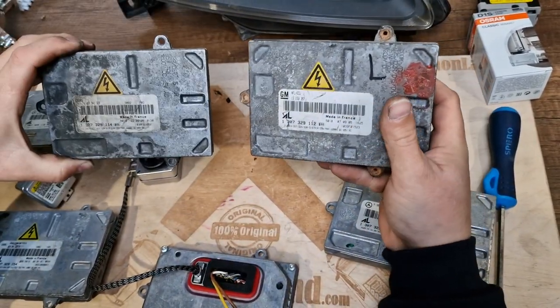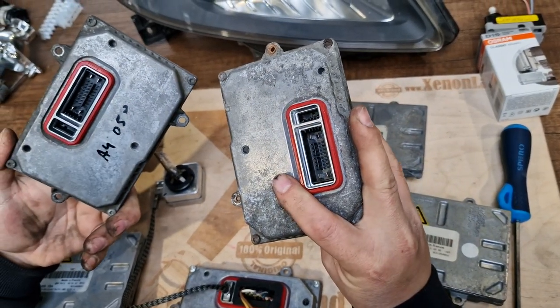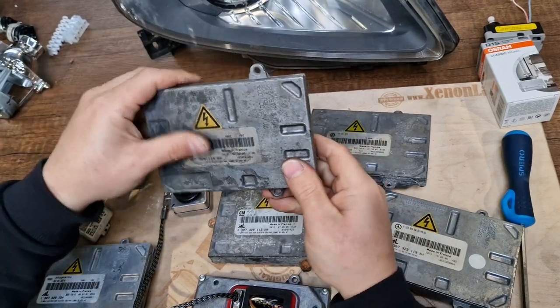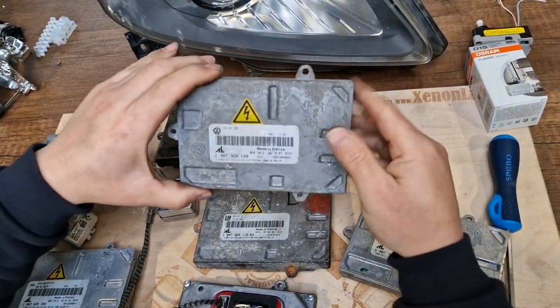There are a lot of ballast units out there with the same shape, same plug, same pin configuration, used in many other makes and models. This one is from Audi, for example, and this one is from Volkswagen.